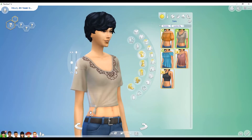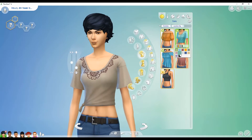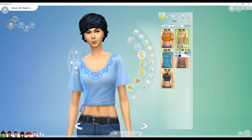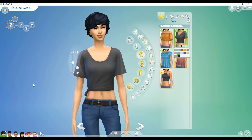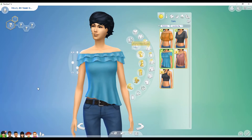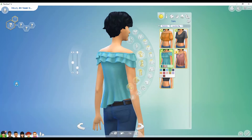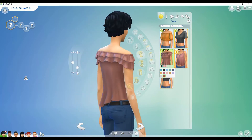Over here we have another new top which has a tie at the bottom — like she tied it, that is so cute. Then we have a top with flower details around the neck, and the same top plain if you don't want the flower details. I love that we have plain versions because that isn't always the case. And here we have a ruffle over the shoulder type of top in solid colors — really, really cute.